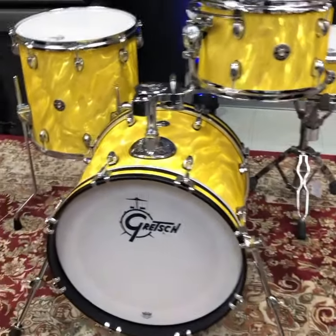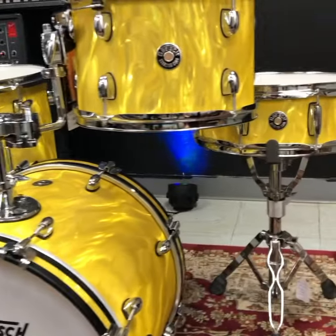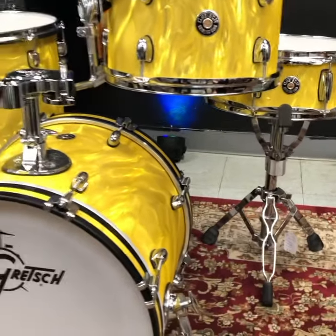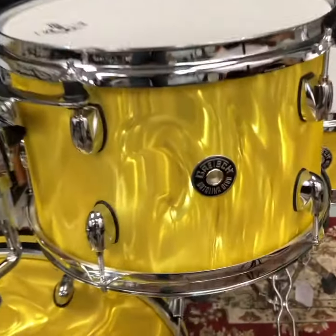What is up everybody? Ed here with Drum Flip. Look at this gorgeous kit. This is a Gretsch Catalina Club Yellow Satin Flame. These kits are fantastic — I've sold a ton of these. This one is brand new. Amazing, amazing drum set.